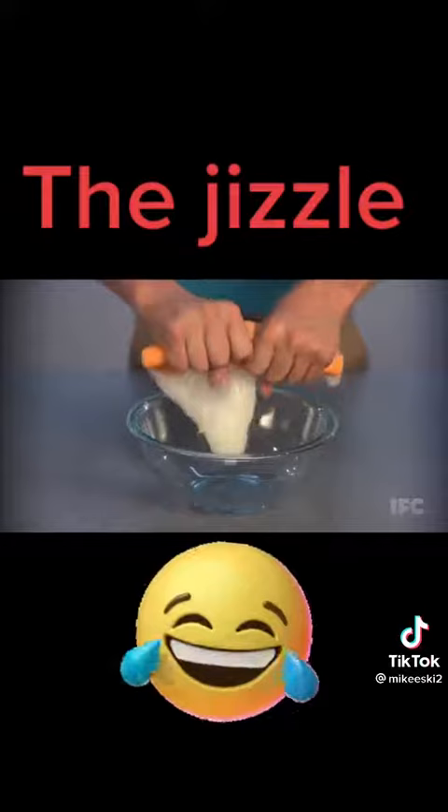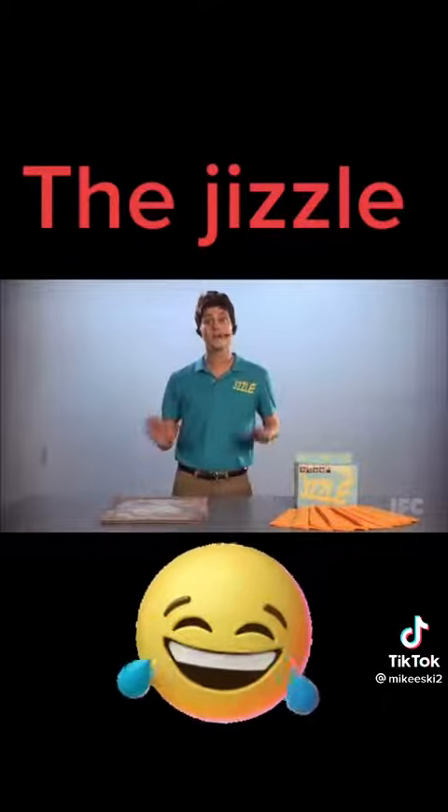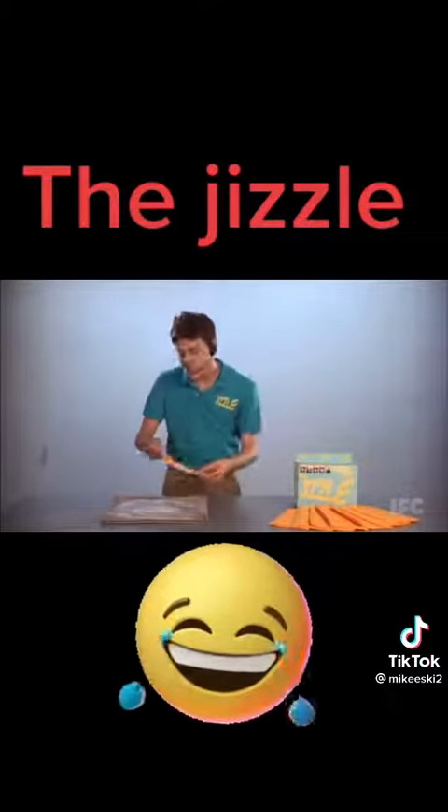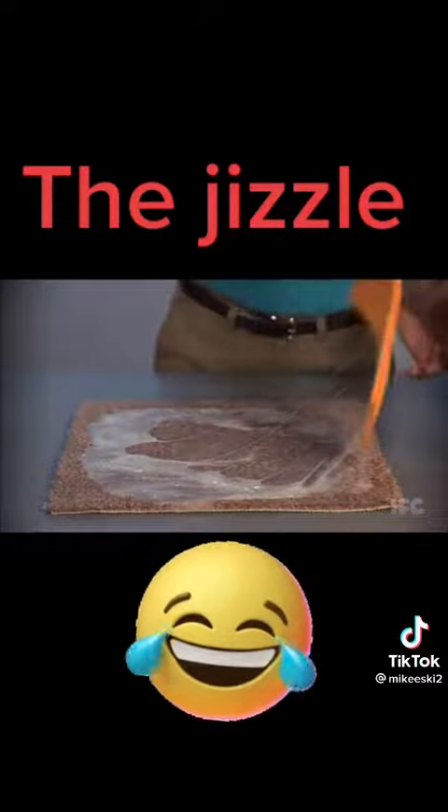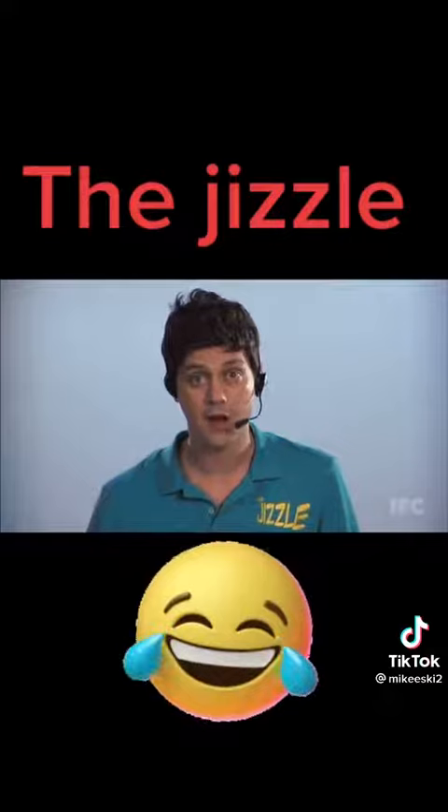Look at this. See all that grime? Blue mess on the carpet — no worries. Just simply lay the Jizzle over it. Apply some pressure, like that. Look at that — it soaks it up. It literally sucks the mess out of the carpet.